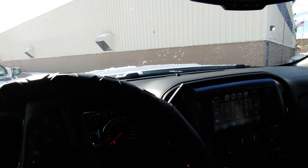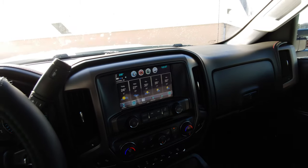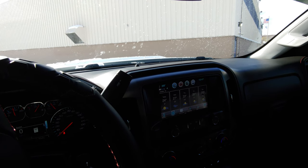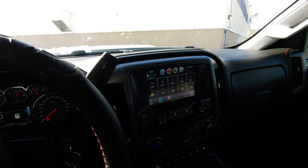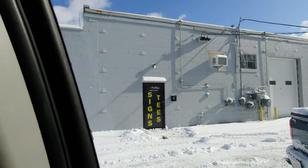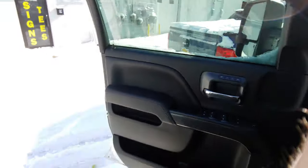Alright guys, I am at Pro Graphics right now and I'm getting ready to go in and pick up my spindle decals. These are replicas. I just pulled into the parking lot and I'm heading right in now. I'm gonna walk in and I don't know if he's gonna be okay with me recording, so I'll see how it goes from there.